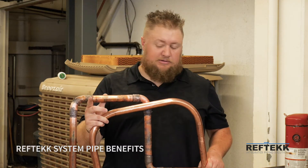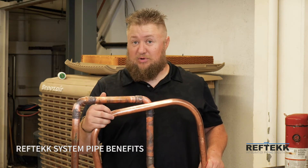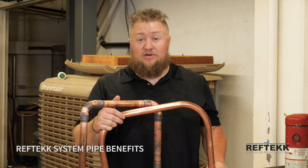As we saw on the napkins, the amount of debris that came out of the brazed system as opposed to the bendable pipe system was significant, and that's a problem in all refrigeration systems, but especially in newer VRF systems.